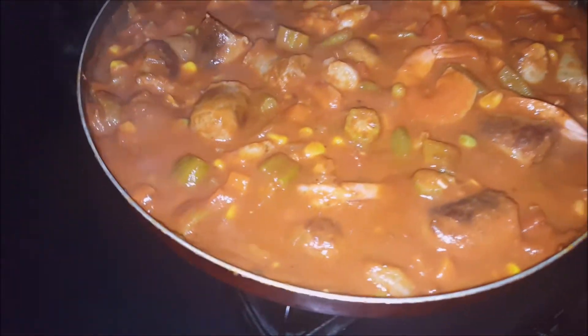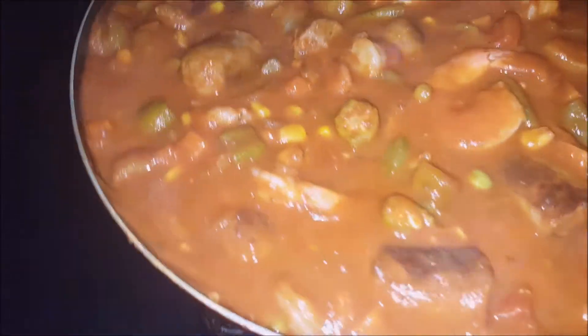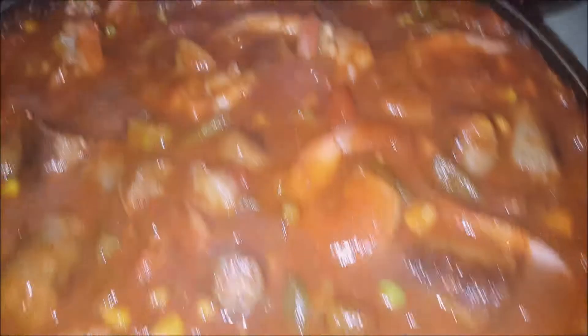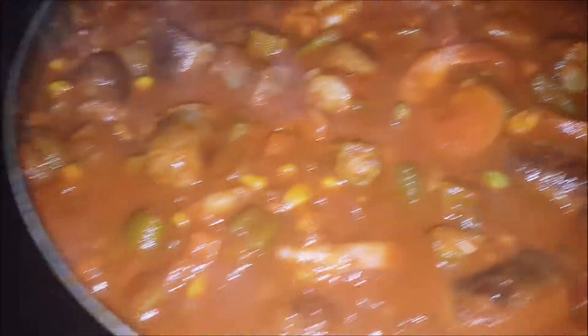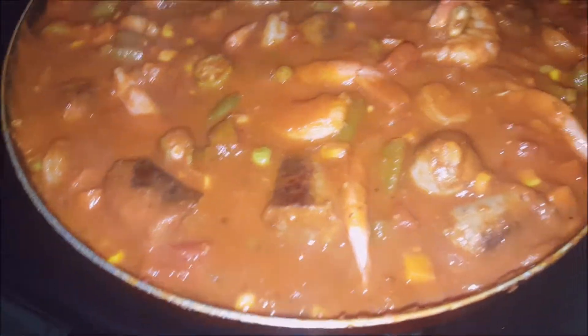Hey, we are back! As you can see, we have the sausage and the thick sauce with the corn, the okra, the peas, the green beans, the onions, the carrots, the Italian sausage, and the jumbo shrimp we got in here.